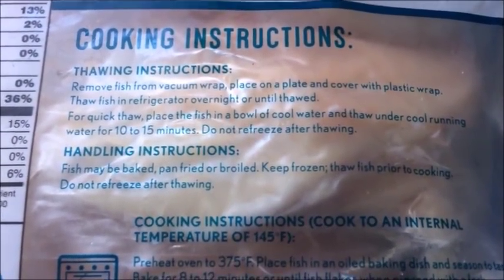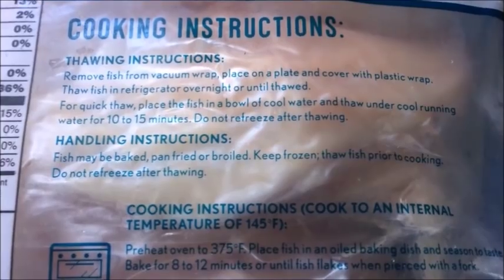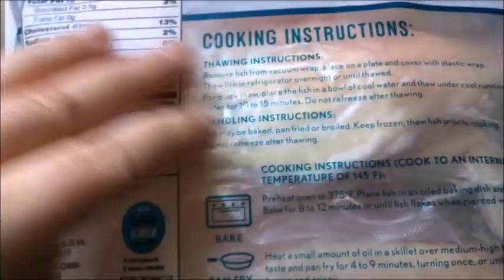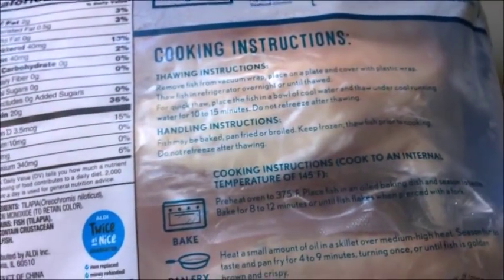I'm going to thaw this — on the back it says for a quick thaw, place the fish in a bowl of cool water or thaw under cool running water for 10 to 15 minutes. I have a bowl right here. The reason you use cool water and not hot is that the fish is so thin that hot water will actually start to cook it. So we'll let it thaw for 10 to 15 minutes. This is also a great meal if you forgot to take something out — that's one reason I like to keep fish on hand.